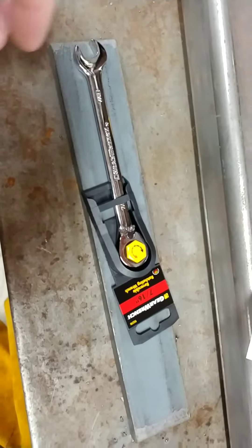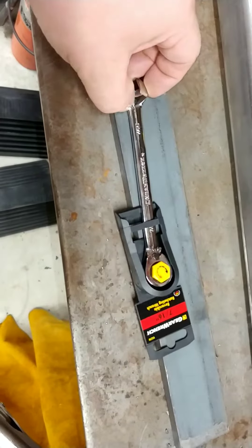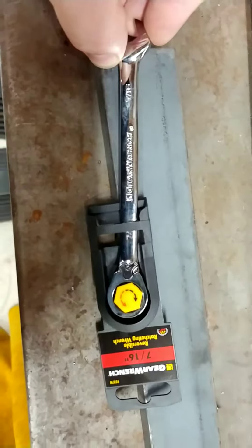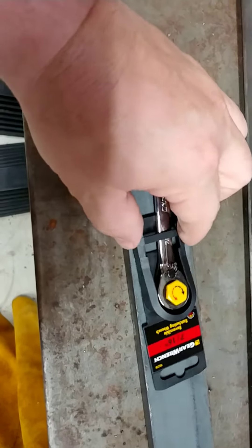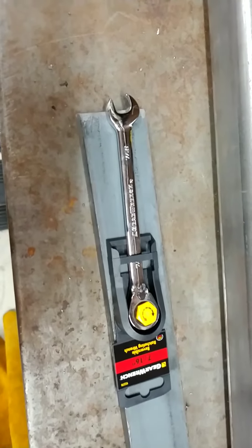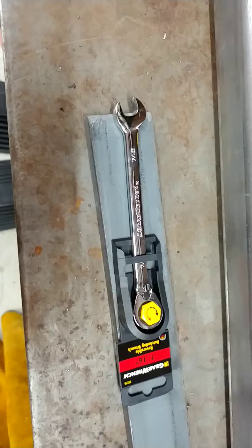I've got a small Apex tool warranty testimonial. I had a 7/16th gear wrench that would allow me to switch it, but it wouldn't stay in that position — it would automatically go back to the original position all the time. It was pretty much useless, so I sent them an email about seven days ago and they responded the next day.